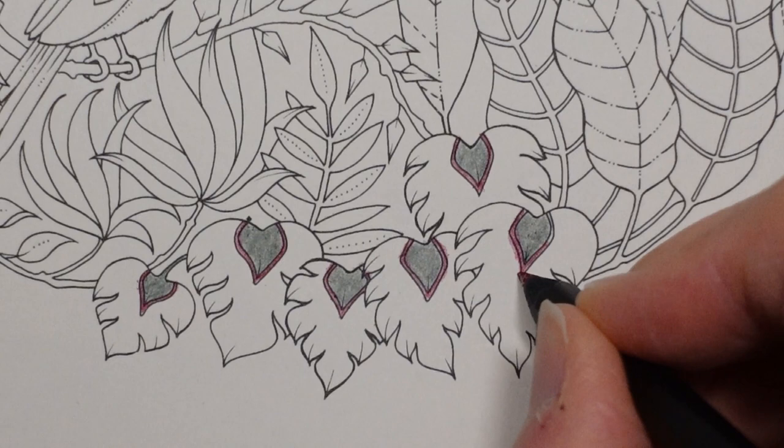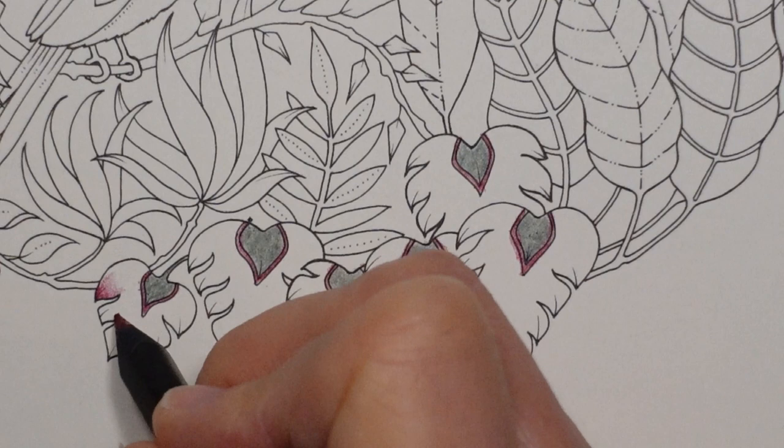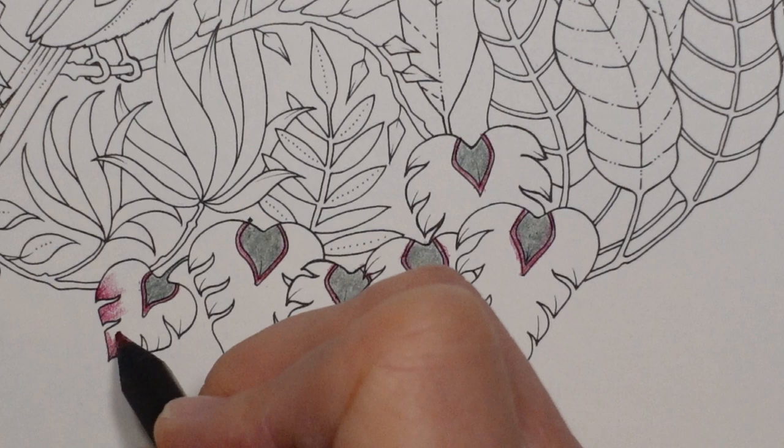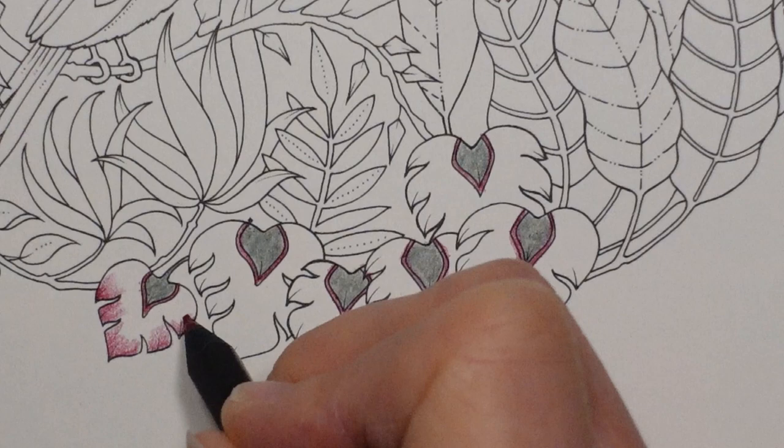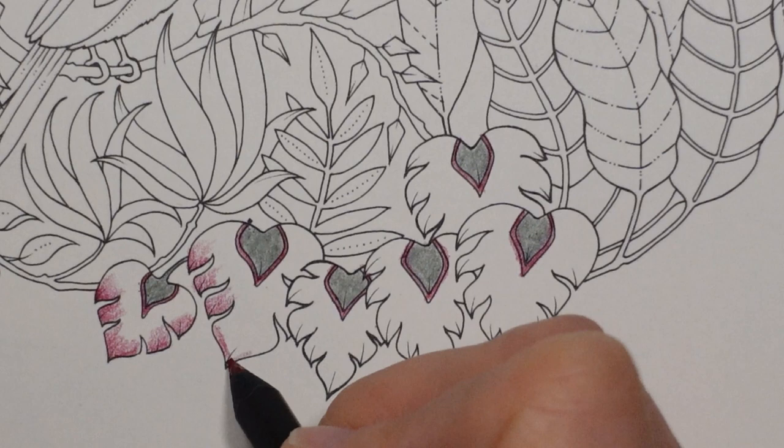Doing leaves that aren't either green or autumnal can be tricky. So what I'm also going to do with this is put a bit on the tip of each bit like that and spread it up. We're going to really get some colour rather than just green into this particular set of leaves. They're quite far away from any florals, so putting some colour in can be quite nice and fun.